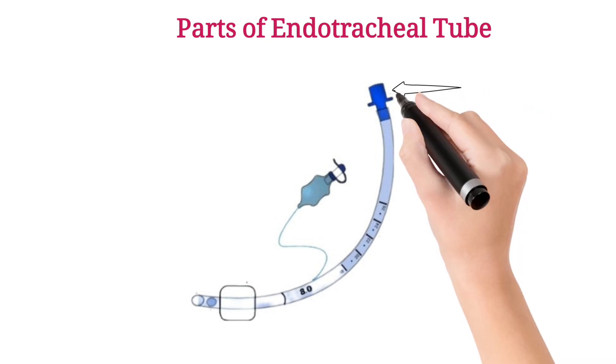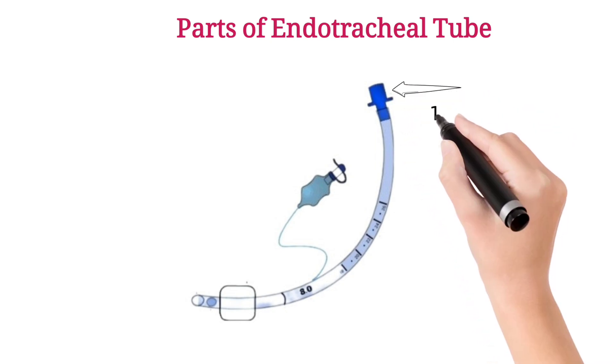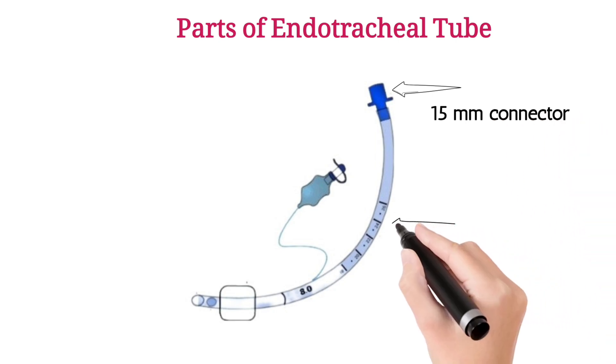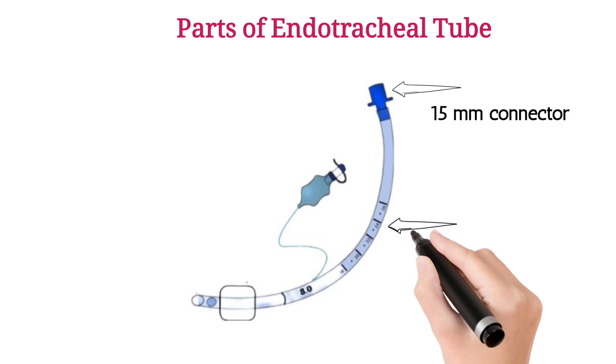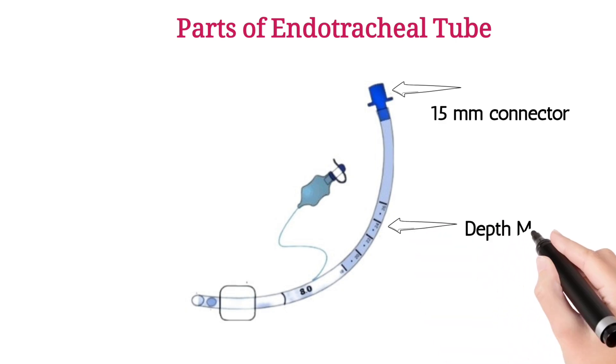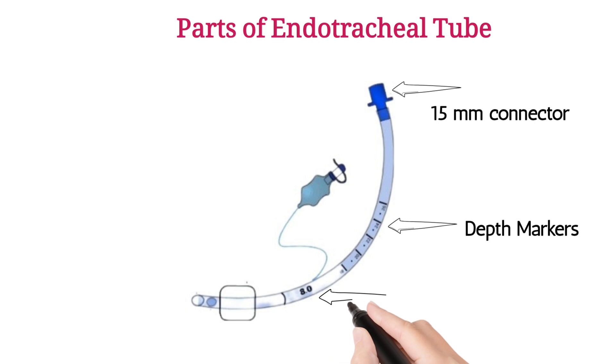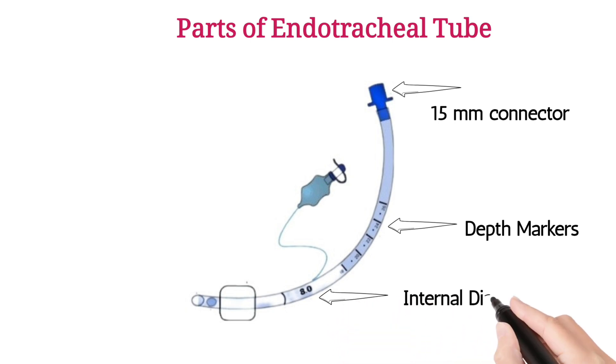A 15 mm connector is attached to the flexible plastic tube body, which is the main part of the endotracheal tube. The linings on the tube are depth markers, and the number written on the tube is the internal diameter of the endotracheal tube.